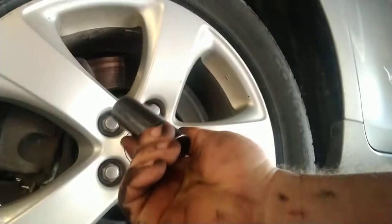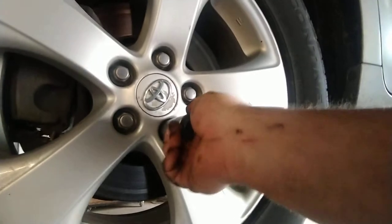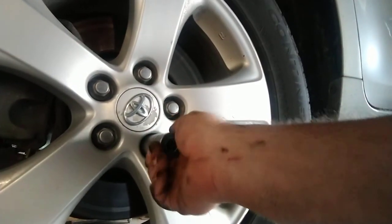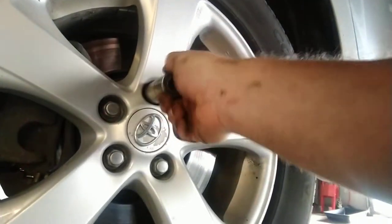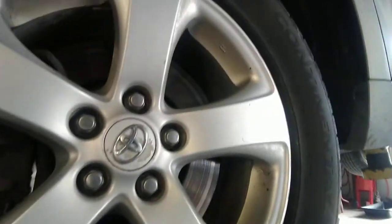Well, I finally got a chance to actually use them here. Watch this — standard 7/8, 22 millimeter — look how loose that fits. You know that if you go after that it's just going to round off and you're going to have a bad day.